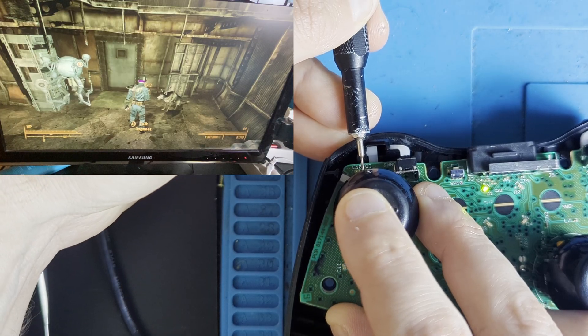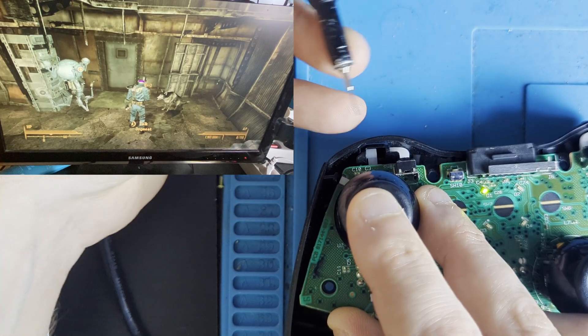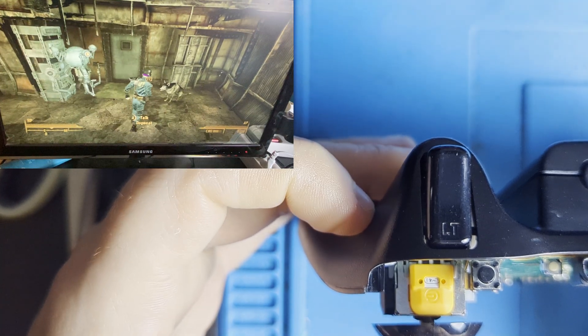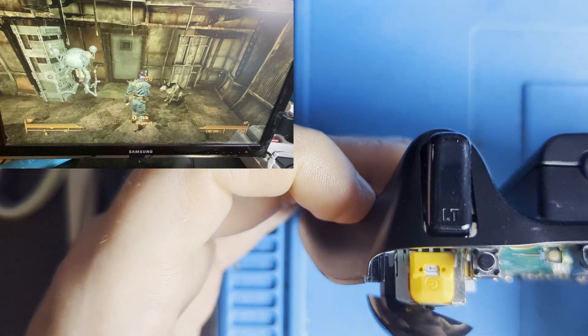If you fail, don't worry — this may require several tries before you get it right. To know if you've calibrated it correctly, flick the stick and the character should no longer be moving by themselves.